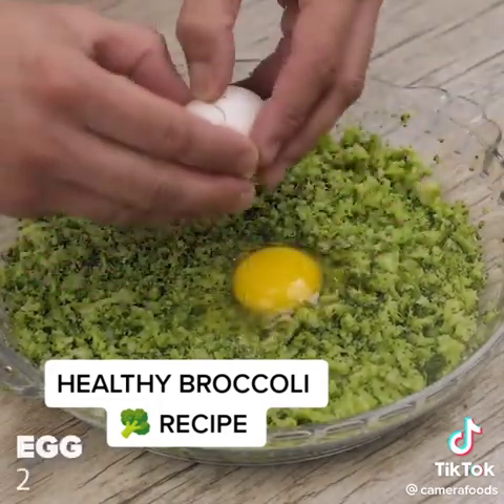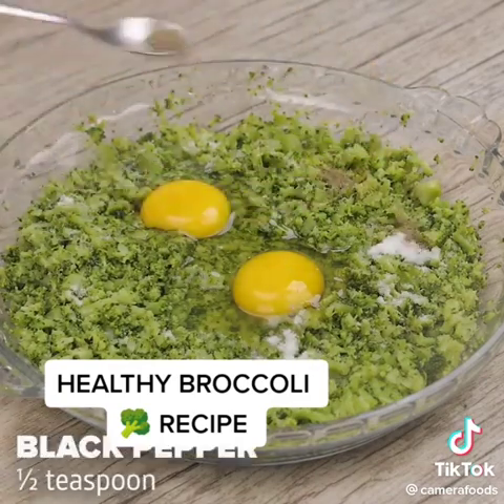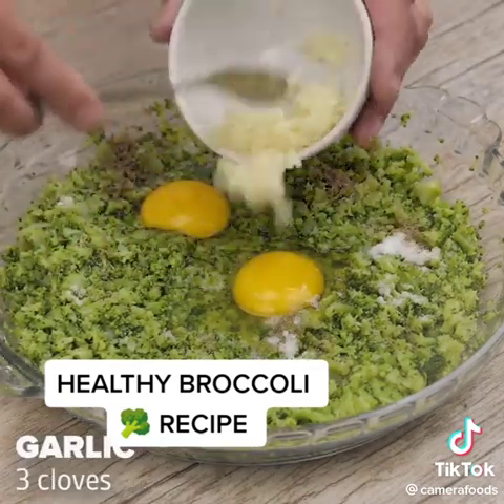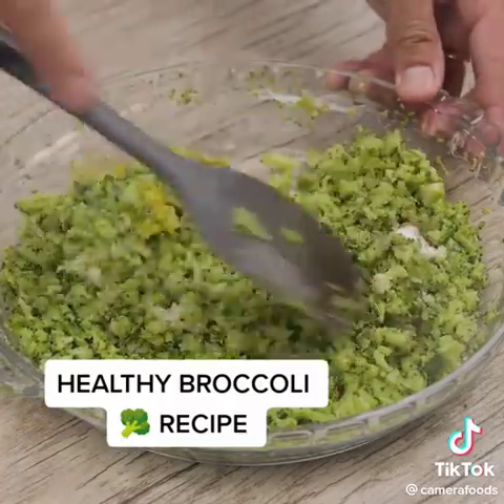Next, I'll add 2 eggs, 1 teaspoon of salt, 1 teaspoon of black pepper, and 3 cloves of garlic. I'm going to mix everything together, incorporating very well.